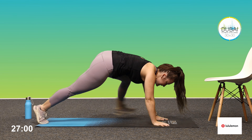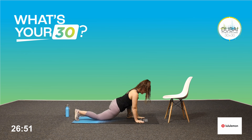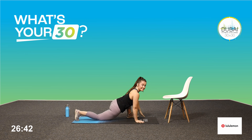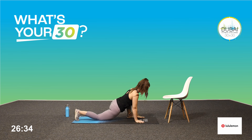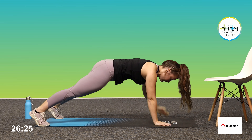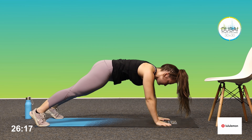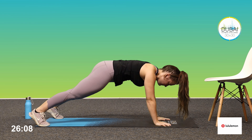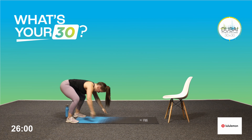Step back, switch legs. Make sure you're looking up at your hand as you reach back. Last one — into your high plank, shoulder taps. Good, final set, back to your inchworms.